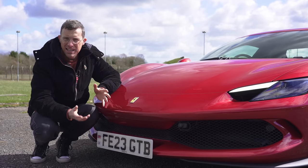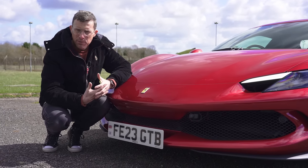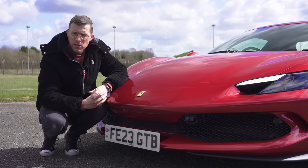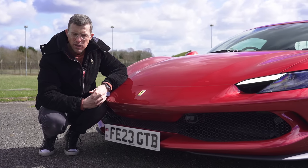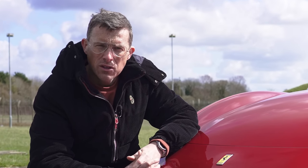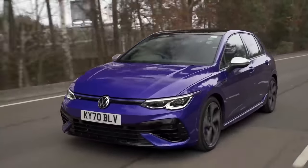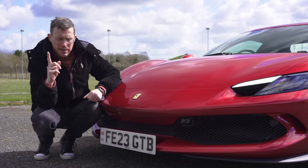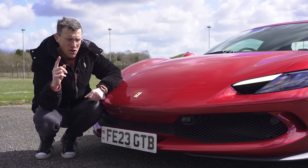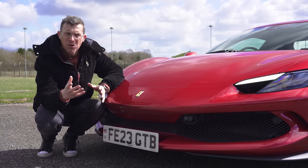The 296 GTB is the most fuel-efficient Ferrari ever made — capable of 44 miles per gallon. Because it's a plug-in hybrid, it has reasonably low CO2 emissions at 149 grams per kilometre. By comparison, a Volkswagen Golf emits 165 grams per kilometre, which means this Ferrari actually costs less in road tax each year than that Golf.